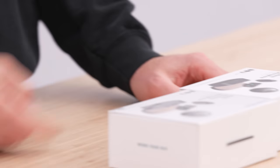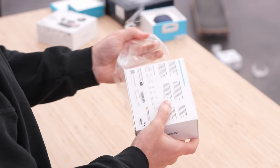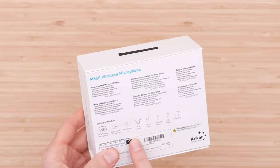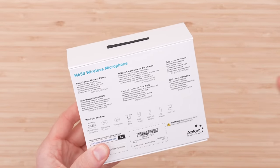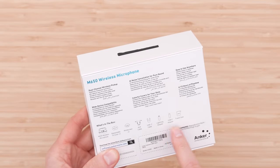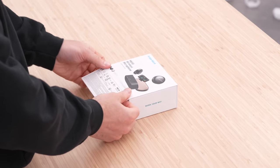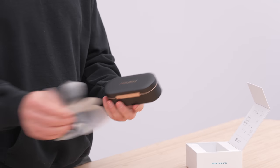Inside the package you're going to have the M650 Wireless Microphone, replaceable covers for the transmitters, windscreen for wind reduction, auxiliary cable for going into a camera, USB-C cable, lightning adapter, USB-C adapter, and travel case — all in one convenient package. Coming from experience making a lot of videos, it's nice to have everything in one place so you know it's ready to go when you want it.